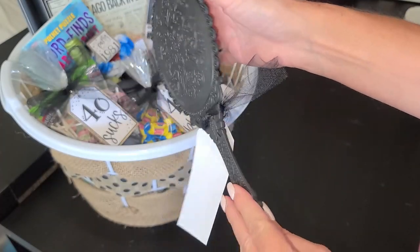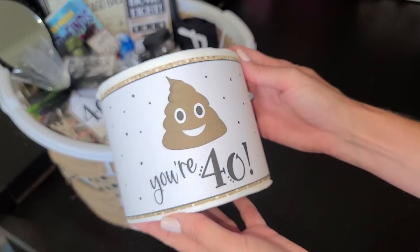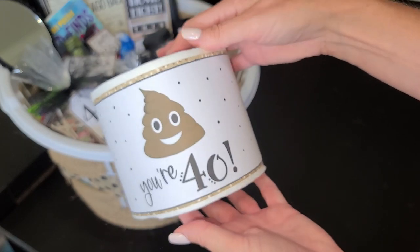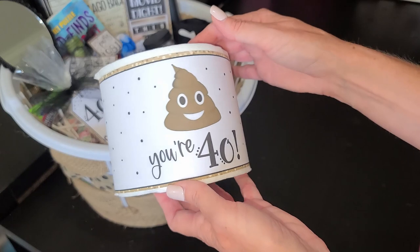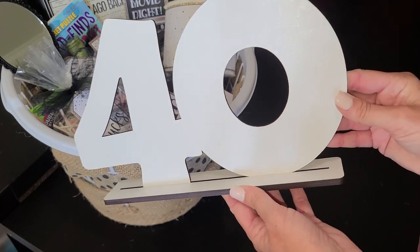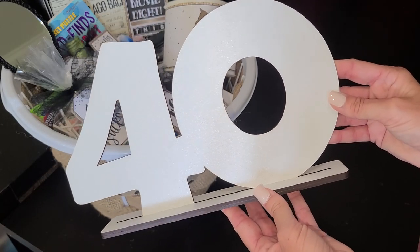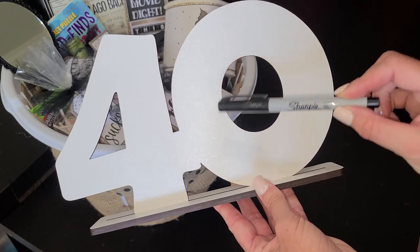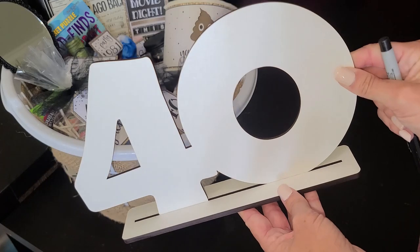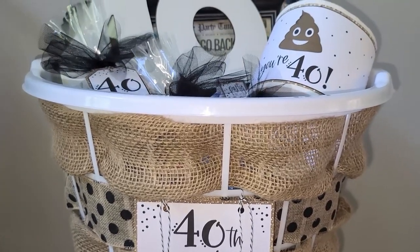There's a Dollar Tree mirror that says 'Look at You Turning 40,' and a roll of toilet paper with a poop emoji '40' wrap — really simple to do, just print it on one sheet and wrap it around the toilet paper. Then there's a sign I made with my Glowforge laser — it's going to serve as the little card everyone signs with a Sharpie marker when we get together, so it'll be a keepsake from her 40th. I'll have these available in my shop coming soon. And so there you have it — the whole gift basket is put together!